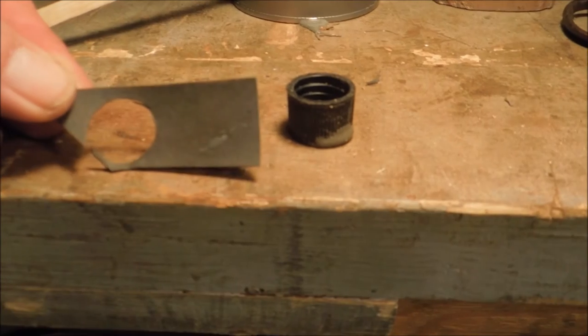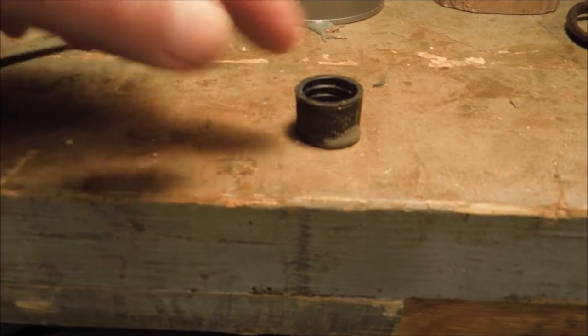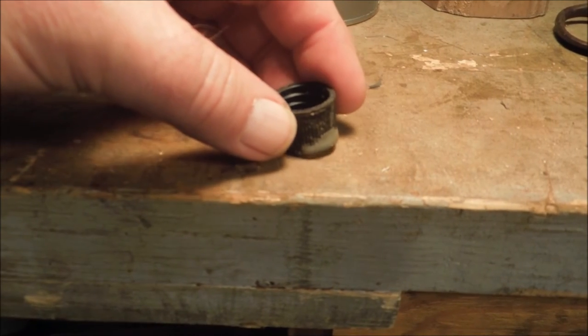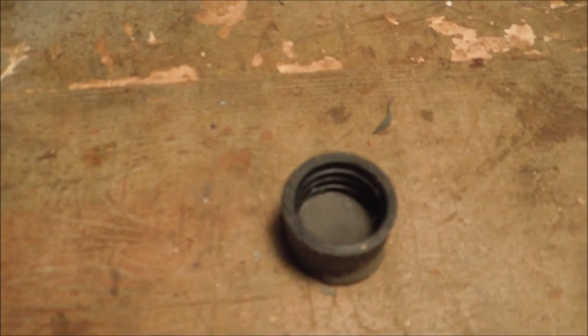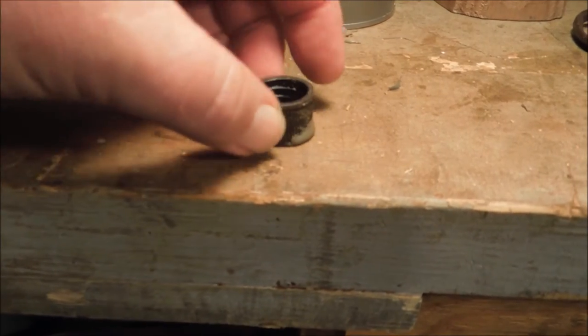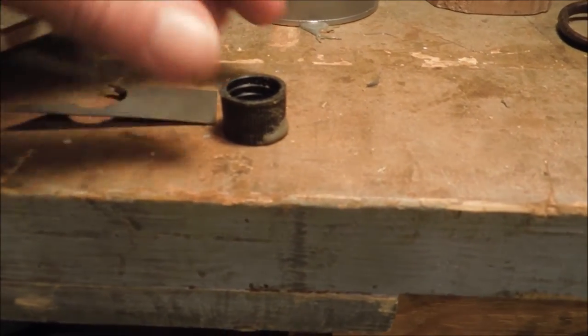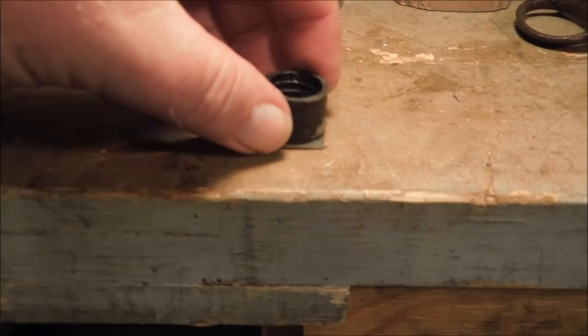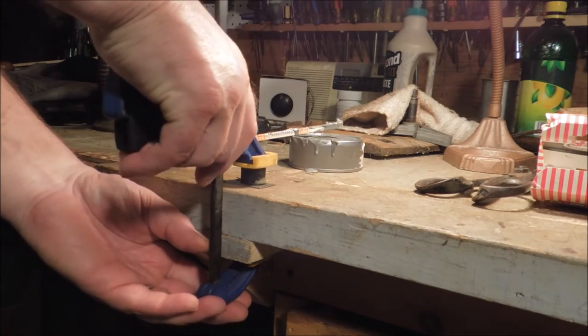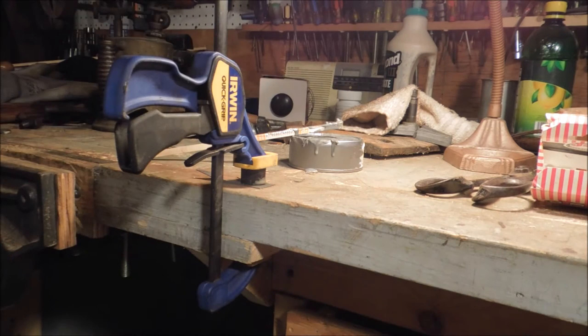With some JB Weld and a bit of gasket material, that problem is solved too. I cut a piece of gasket material out, filled the bottom of the cap with epoxy, stuffed the gasket material down over the top of it, put a little bit extra on the outside, and then set it down on top of a piece of gasket material. Clamped it in place.